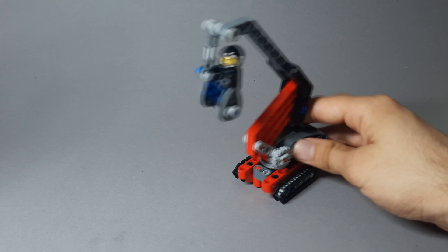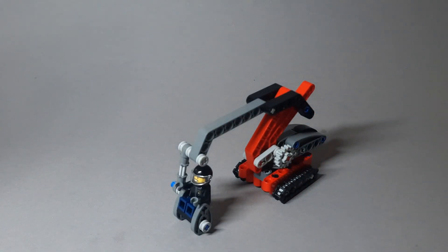So, without further interruption, let's get to building this model.